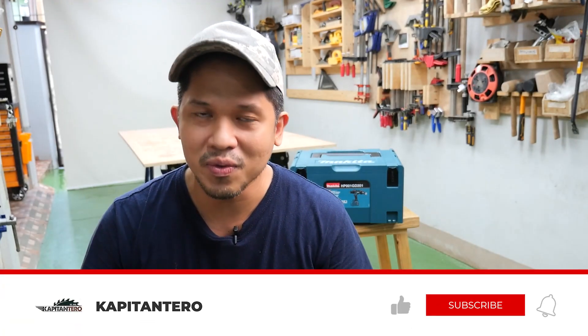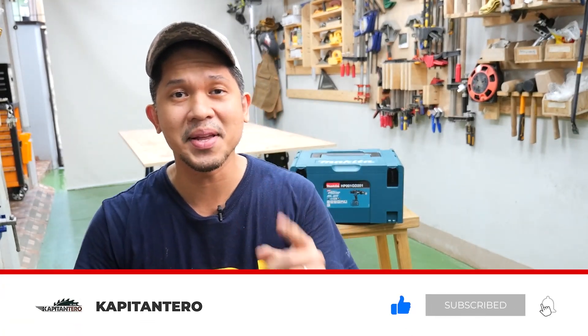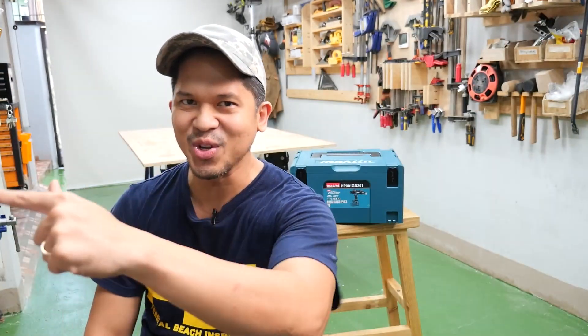Ladies and gents, Captain Van here, and in this episode we are going to talk about power by reviewing and unboxing this Makita cordless XGT 40-volt drill hammer. We are going to test this monster and review its functions. If you are new to my channel, don't forget to subscribe and click that notification bell for more tool reviews like this one, and stuff about aviation and woodworking. Sit back, relax, because you're in for a ride of 40 volts of pure power — let's go!